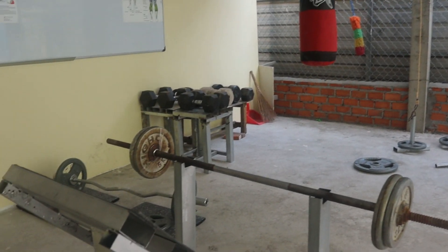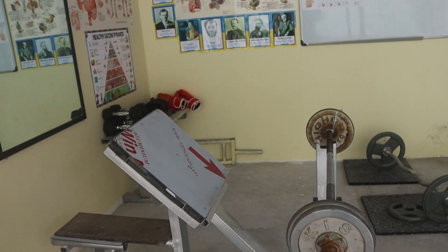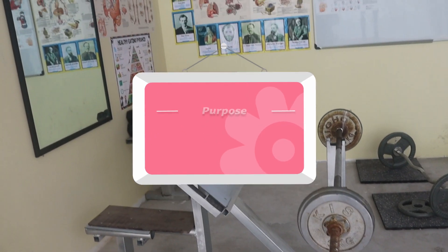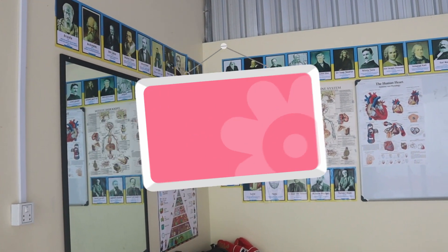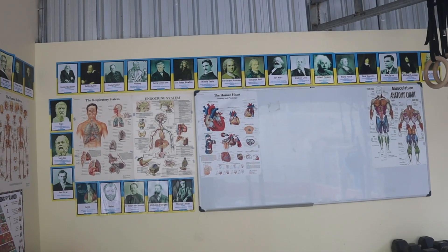So to continue training, I have to have at least a small place for myself to keep training. The purpose of building this gym is to keep training and to share knowledge — these two main purposes for me — and I will show you around.